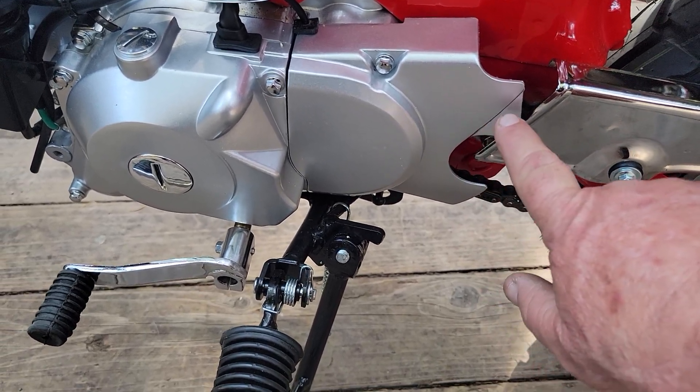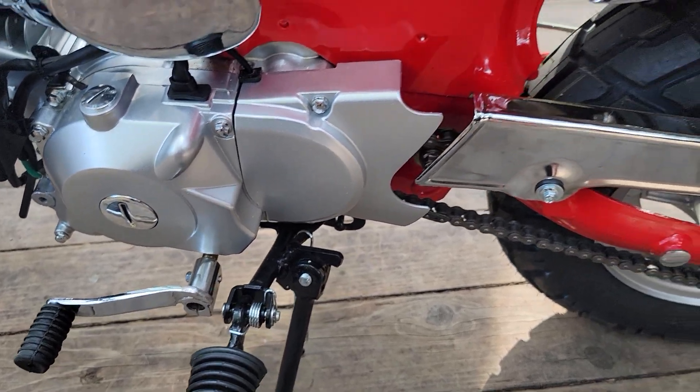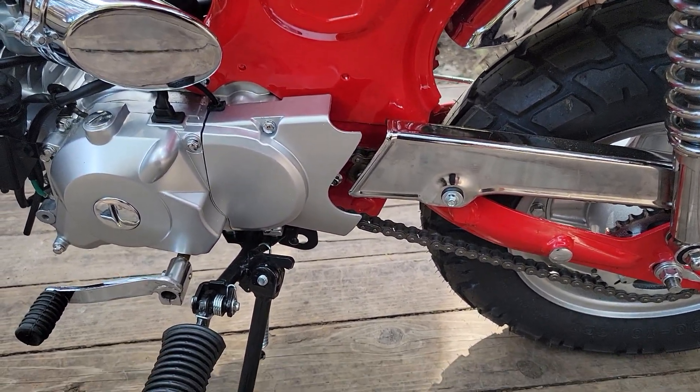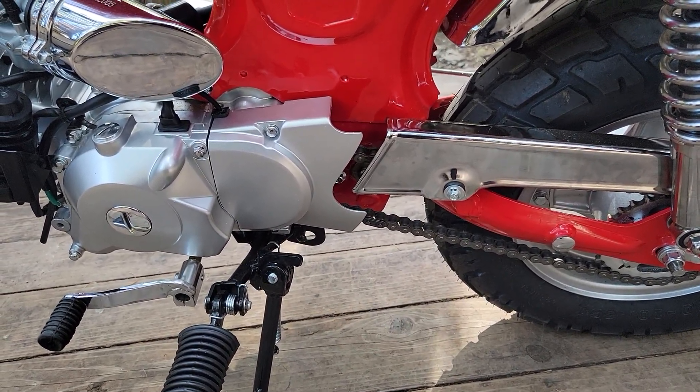What I did is I trimmed right here, and I think it came out really nice. It looks like it's factory now, and it was very simple. More mods to come — thank you.